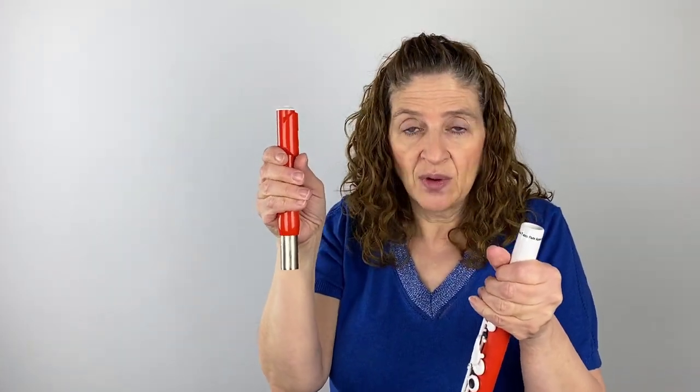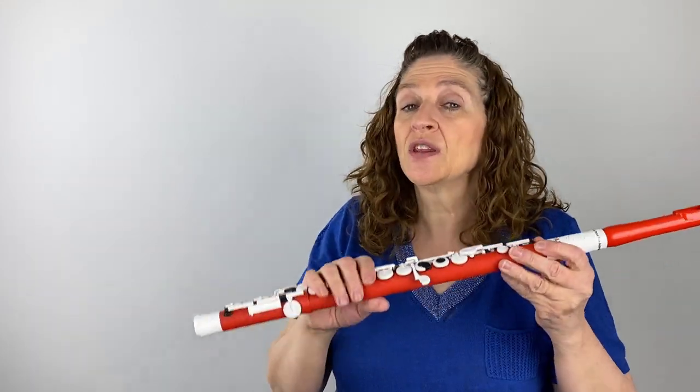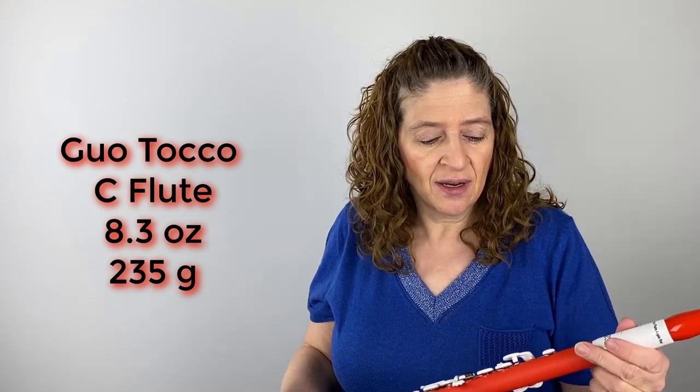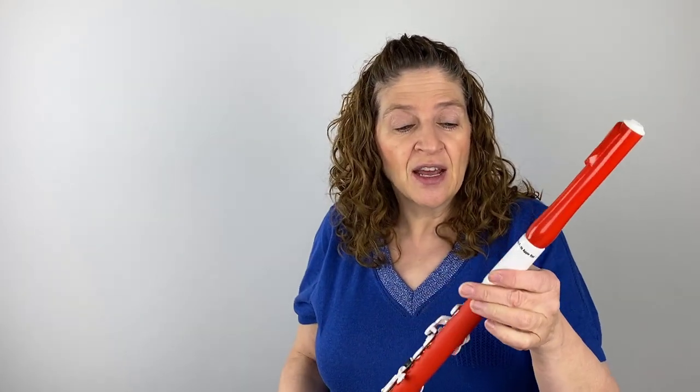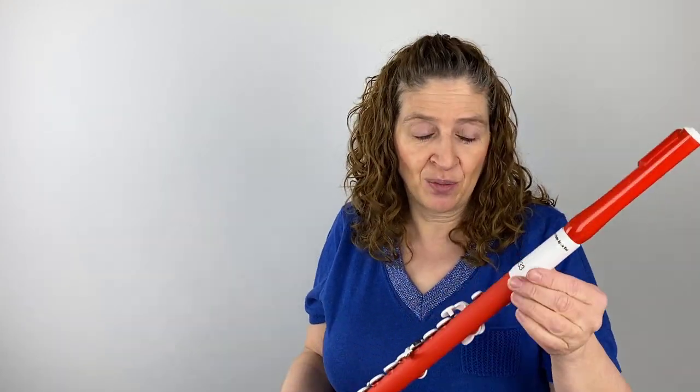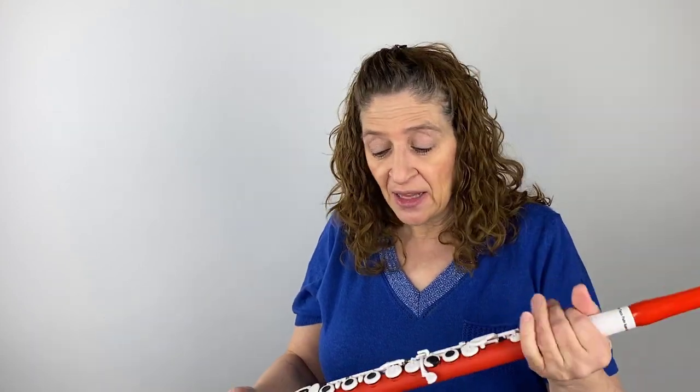It does come all in one piece, however the head joint does come off, and there is another head joint we're going to try. So you can change out the head joints just like on a regular silver metal or other metal type of flute. One thing you notice right away when you pick it up is how light it is — I think it says it's 8.6 ounces. When you take it out of the case, it was definitely lighter than I anticipated it to be.